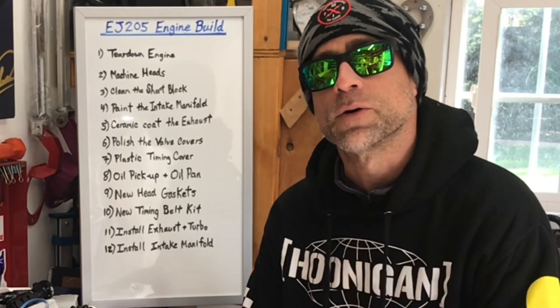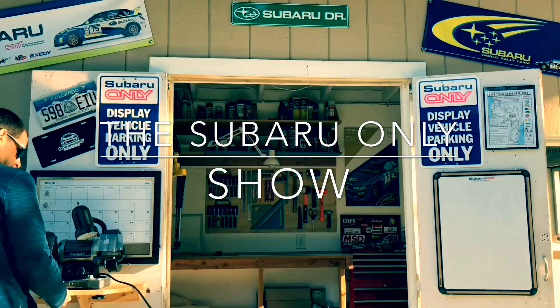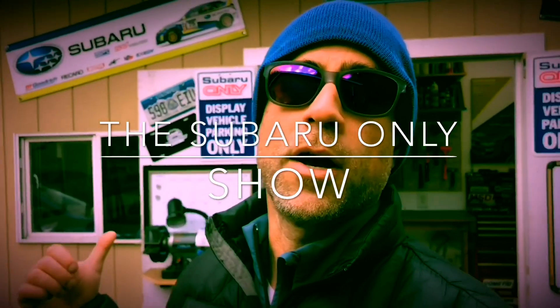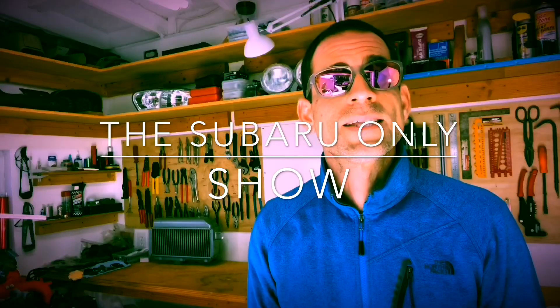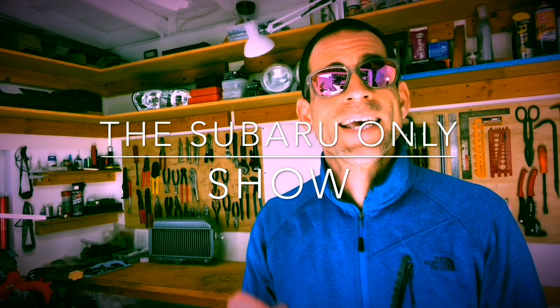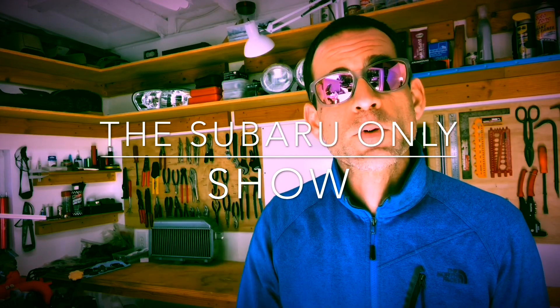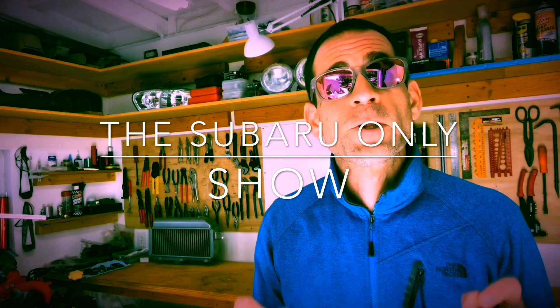I'm Luke. This is the Subaru Only Show — my little Subaru Only shop. It's a DIY Subaru channel where all I do is build and race Subaru vehicles at motorsport events. It's a DIY themed channel where I walk you guys through the steps to get your Subarus back on the road and hopefully do a little racing on your own.